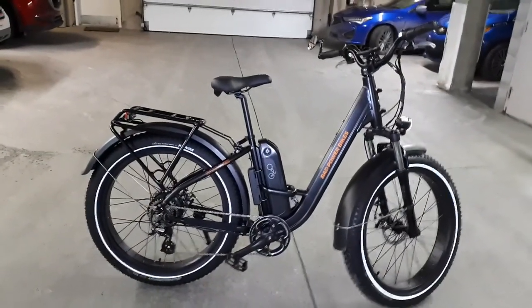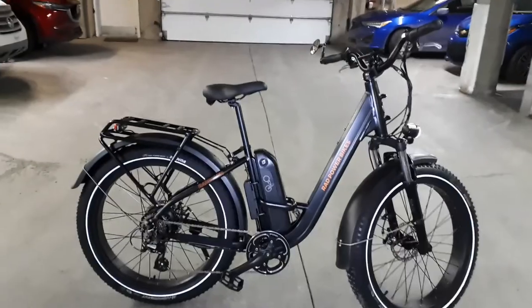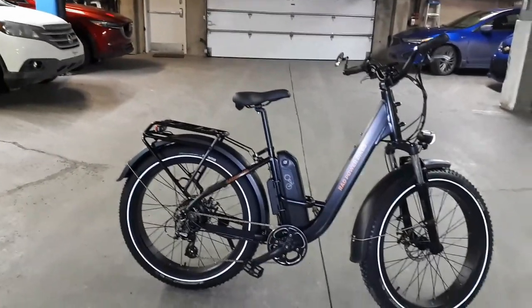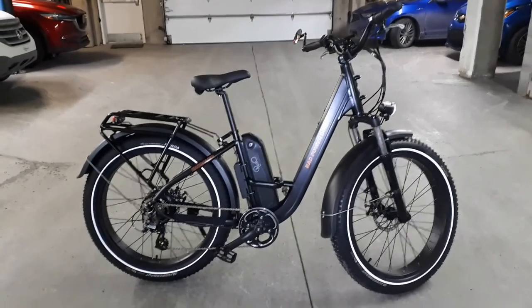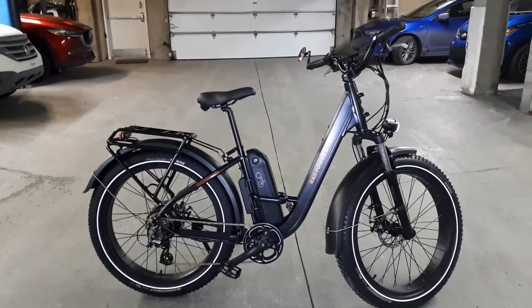This is my new Rad Rover fat bike — built like a tank, comfortable as a limousine. It's a massive machine weighing in at 69 pounds, even though the step-through frame is made of aluminum.